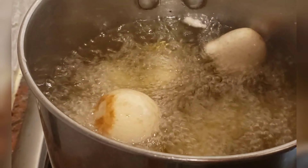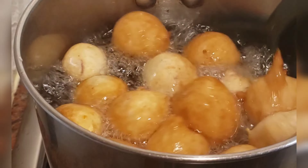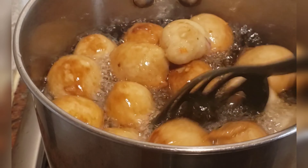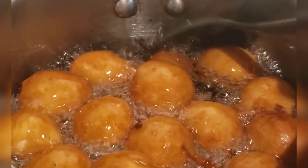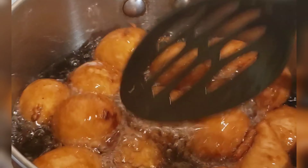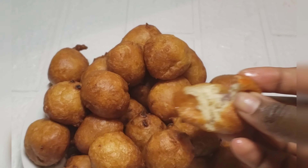Just give it a try and let me know. If you haven't tried puff puff with onion and pepper inside before — oh, you are really missing out! Give it a try and let me know. Thank you for watching, I hope you enjoyed this video. See you in my next one, bye!